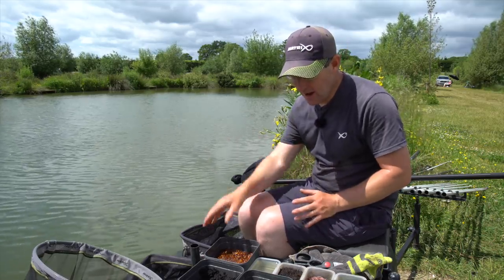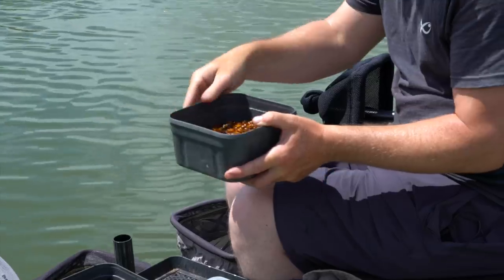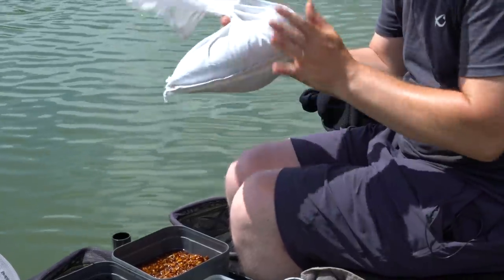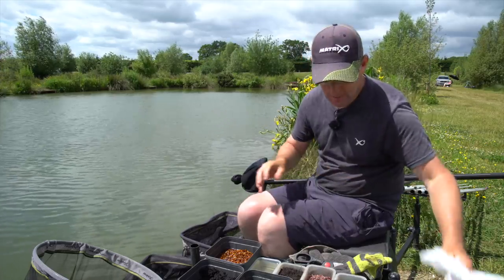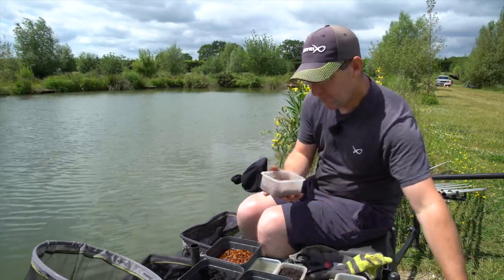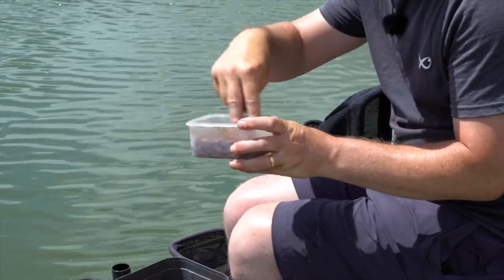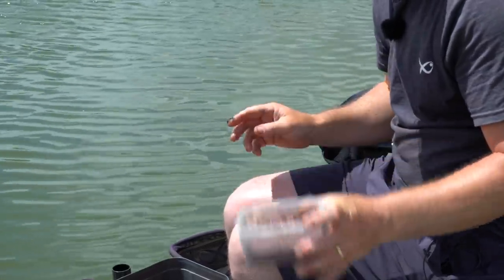As far as baits go I've got a couple of pints of castors, more than enough for today. I've brought a kilo of worms but a kilo will probably last you three, maybe even four sessions. I'm going to chop up about a quarter of a kilo of worms there, really nice and neat. I've got every single last bit of mud off there - it's important for chopping them later.